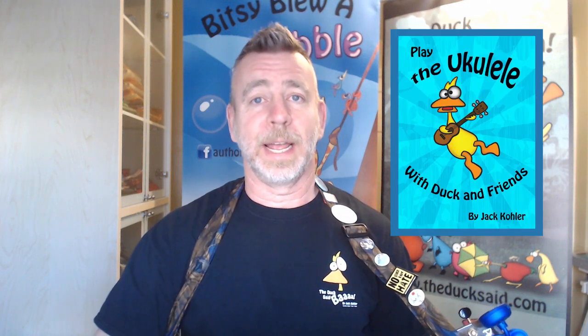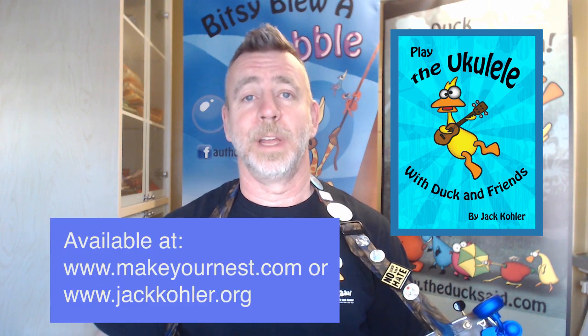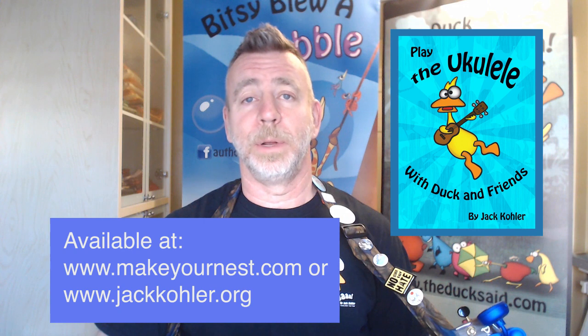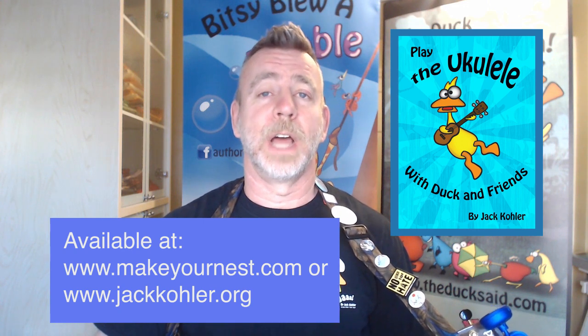Mimi in a Moo Moo is a song that I wrote from my book Play the Ukulele with Duck and Friends, available at www.makeyournest.com or www.jackkohler.org.